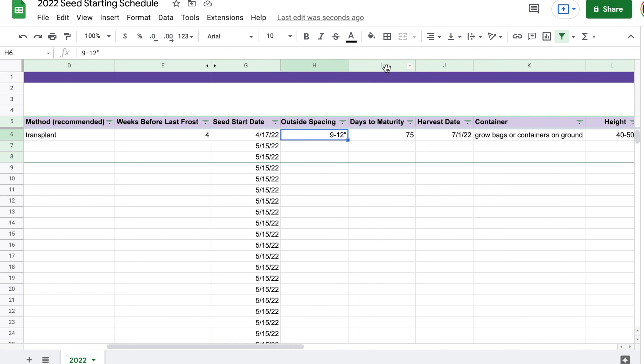Column I has days to maturity, which is a bit ad hoc. For flowers it doesn't matter as much as for vegetables or fruits, though you are harvesting flowers when you cut them. When I look at days to maturity, it's going to be on the early side because I'm calculating from when I'm actually starting the seeds. So if I start the zinnia seeds on April 17th plus 75 days, then July 1st is when they would be mature. But really days to maturity is once they're actually in the ground outside — so I'm using it from the seed start date as a general guideline of when I can start checking plants to see if they're mature or ready to harvest.